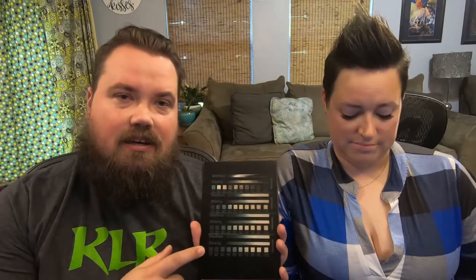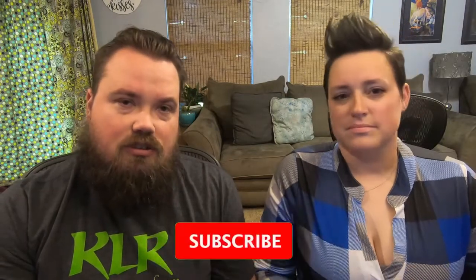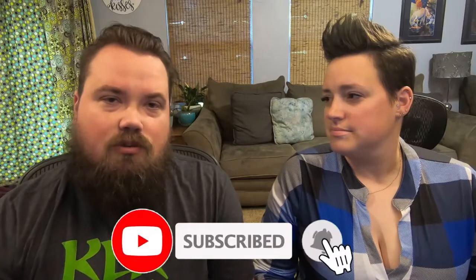Hi guys, welcome back. We're back out on the laser today. We've been interested in doing some canvas etching with different colors of paint and things. So we took the time, painted out a few different test pieces, did all of the etching on that, and just testing with grayscale, dither, and different percentages. Let's get into that video and we'll explain what we did.